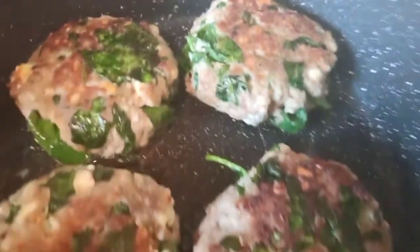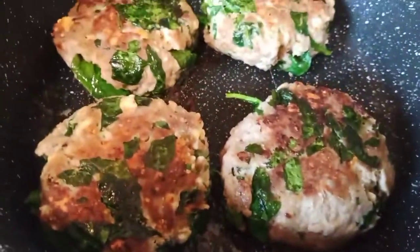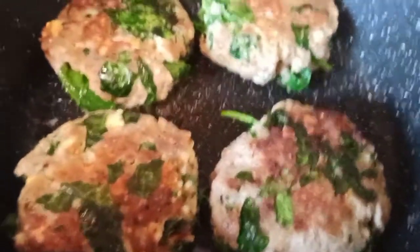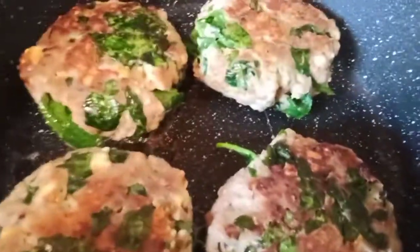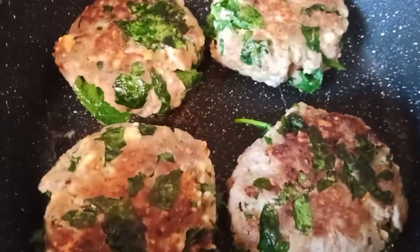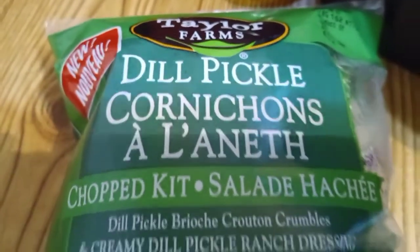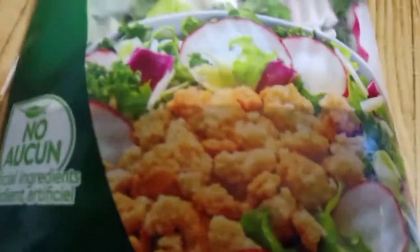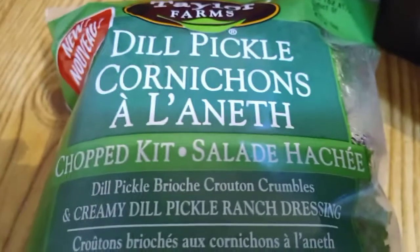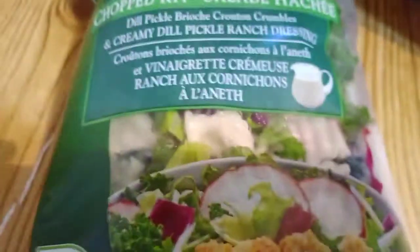For the main course we're going to have Greek turkey burgers. The only difference tonight is I used a little packet of Tuscan seasoning I had kicking around in the pantry, so we're gonna see how that goes. We're gonna dress them the same way with the Greek tzatziki sauce, alongside the elusive dill pickle salad — I finally got my hands on it months after everybody and their uncle has had it. I think we're in for a very flavorful experience.